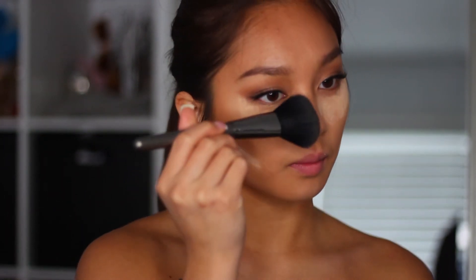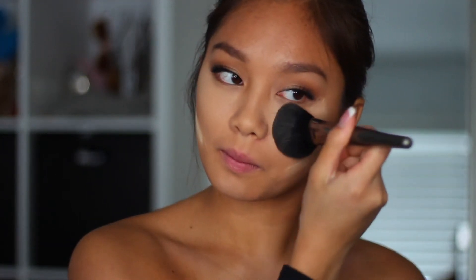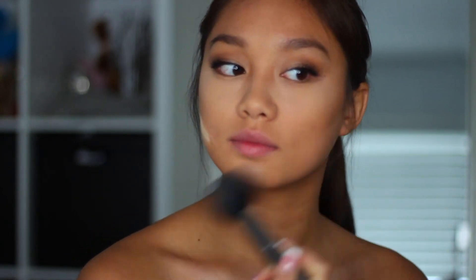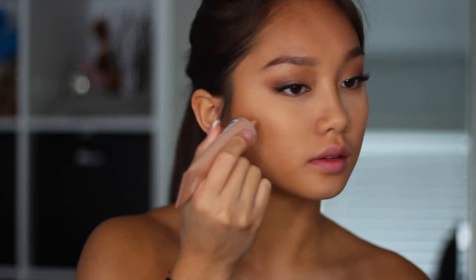Then taking a fluffy brush, I'm just going to brush away the translucent powder and use whatever is on that brush to kind of set around my whole face. I'm using that same Lumi Glotion — I love this lotion so much — and I'm just going to be putting that on my cheekbones to really get that highlight in along my nose, and I'm just going to be blending it out with my Beauty Blender.